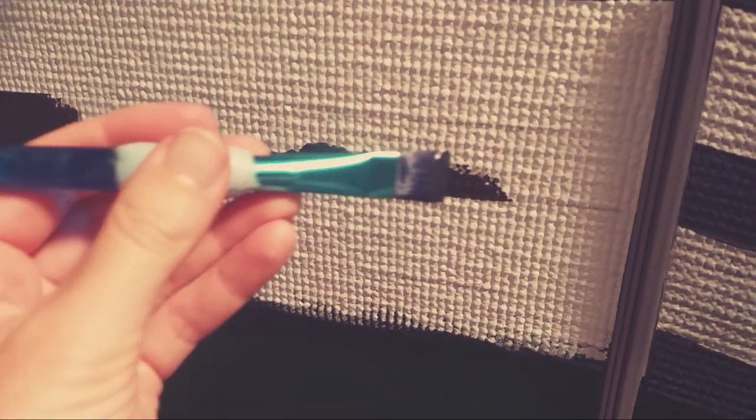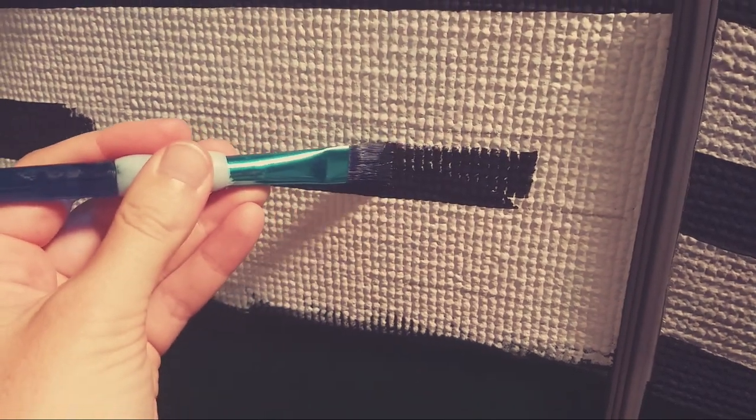Moving on to the sides of the fridge — it's pretty basic. The strap is just the same process as it was on the front, adding in some spills, drips and splashes. I also tried adding in my name but I don't really like it.